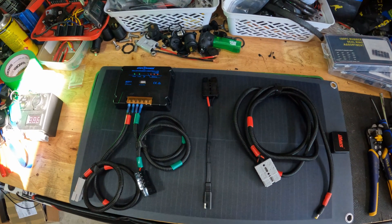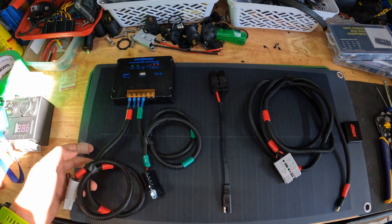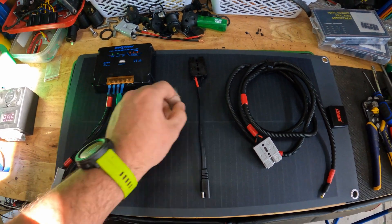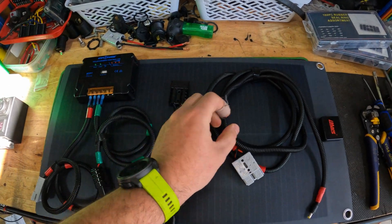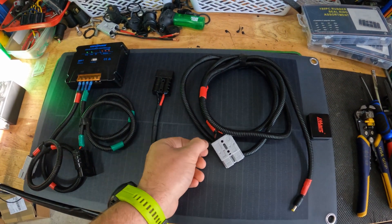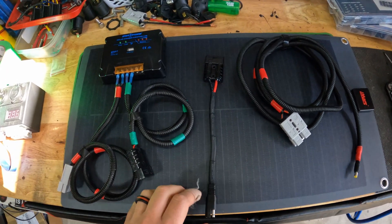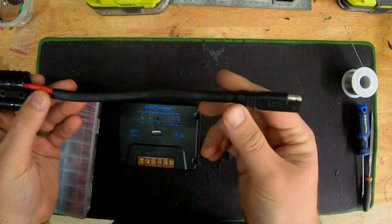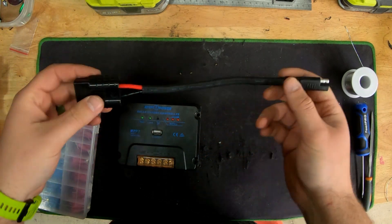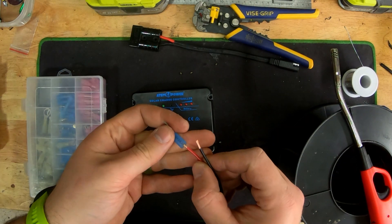You need a solar panel, a MPPT controller or a PWM, some wiring, preferably an SAE connector to an Anderson plug — though that's up to you — and a way to connect to your solar panel. Here I've got an Anderson plug with the SAE connector which I made, and I need some terminal ends so I can connect the wiring to the MPPT.